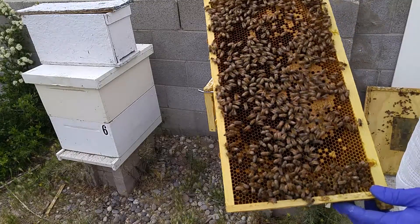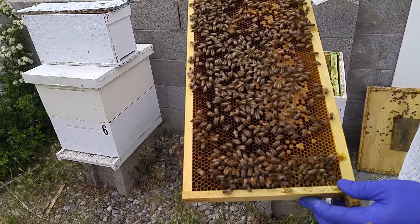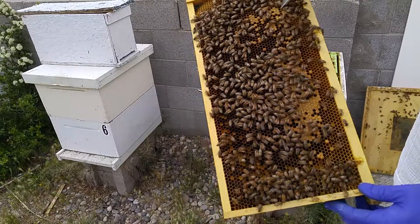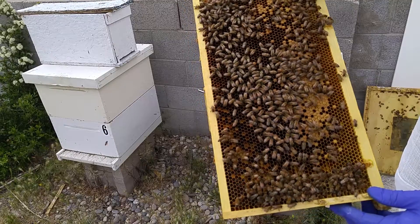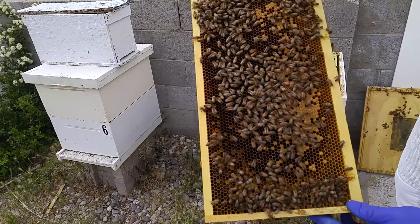I know the queen was here three days ago, and the capped brood — the capped cells — or the worker bee larvae, I'm not sure exactly what stage they are.